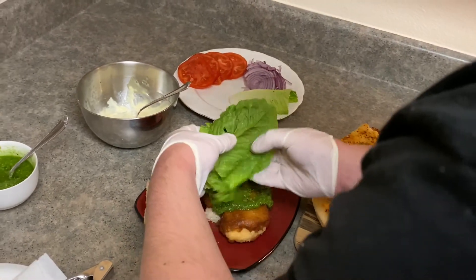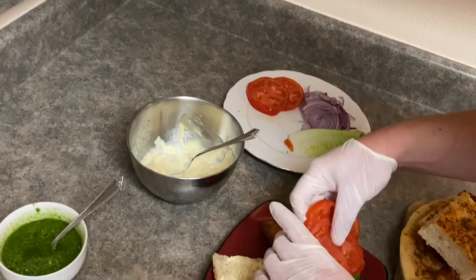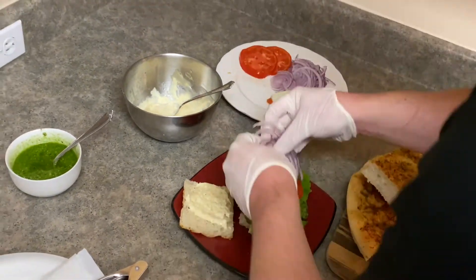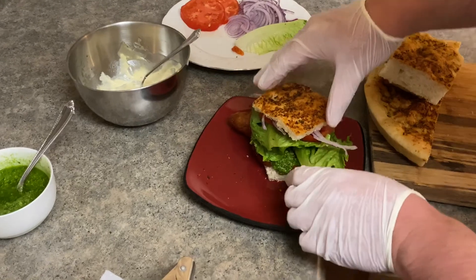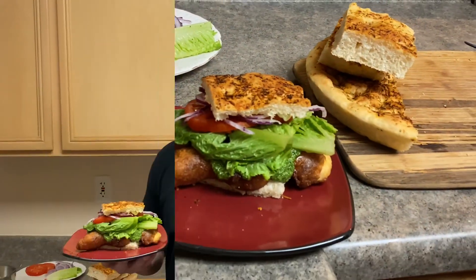Now some lettuce, tomato, some onion — and there you have it. Thanks for tuning in, guys. Hope you enjoyed the recipe. Until next time, we'll see you later.